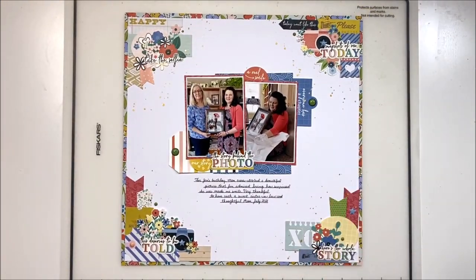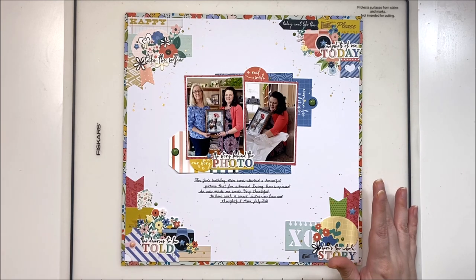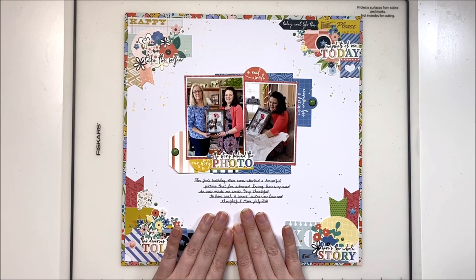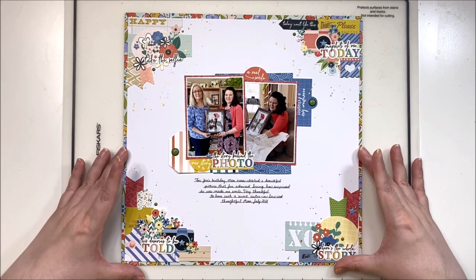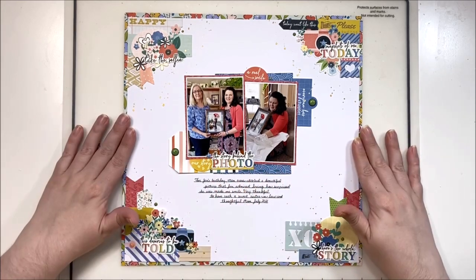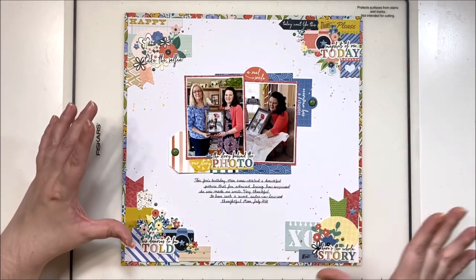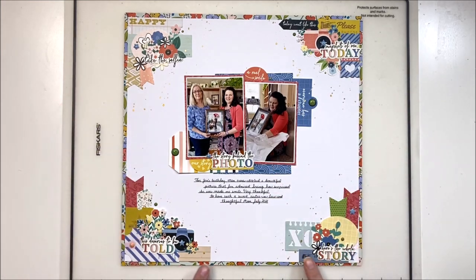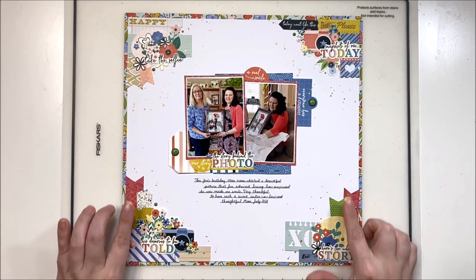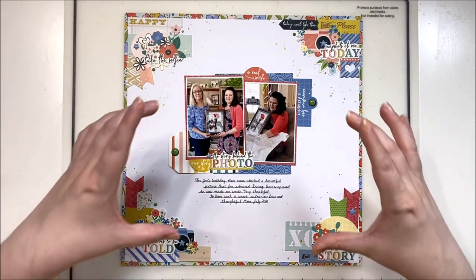For my last version I decided we needed to see a feminine version that did not contain Cocoa Vanilla Studio products, just so you can see that you really can use whatever you like. We did this one on a live a couple of weeks ago using my August stash kit, so you'll see this in the upcoming reveal of all the layouts I did for August. I still went with my L shapes here, here, and here, but I brought my clustering into the center so it wasn't quite such a defined L.